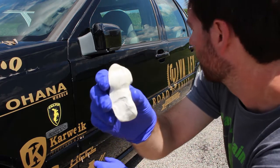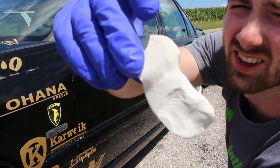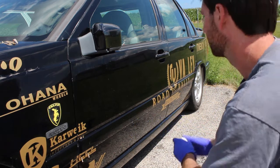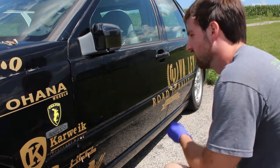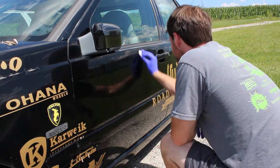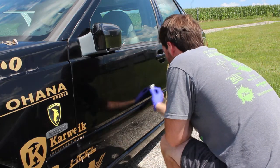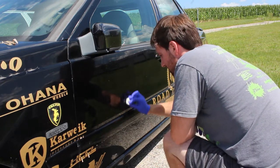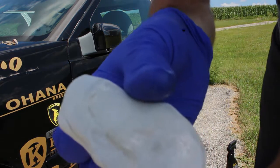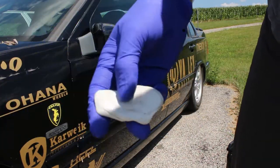This isn't even half the door — just from here to here. And you can actually see the contaminants the Meguiar's bar is picking up. I just did it for the heck of it to see the difference, and it shows. Totally different results.